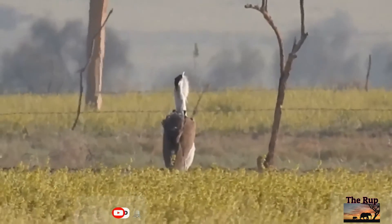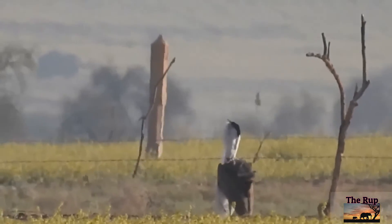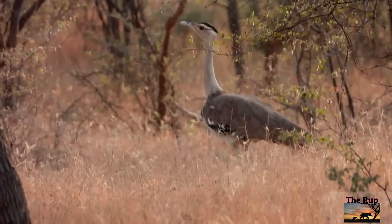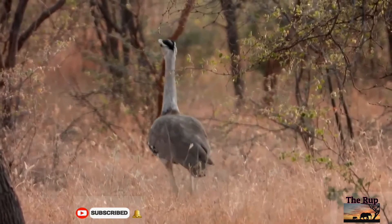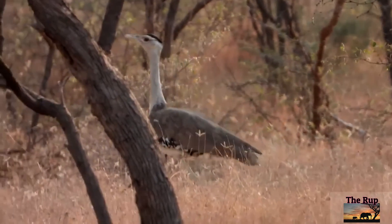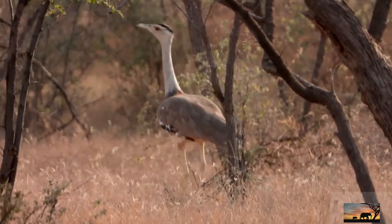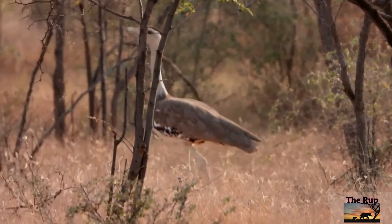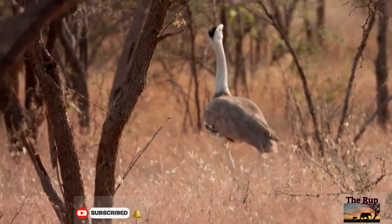Males play no role in the incubation and care of the young, which remain with the mother till the next breeding season. These birds are opportunistic eaters — their diet ranges widely depending on the seasonal availability of food. They feed on grass seeds, insects like grasshoppers and beetles, and sometimes even small rodents and reptiles.